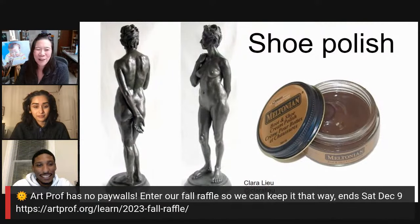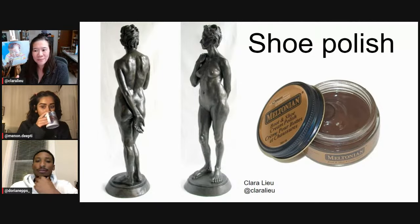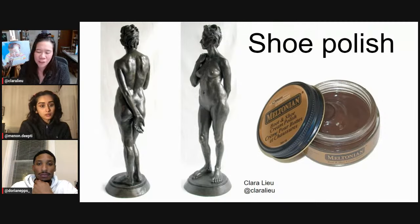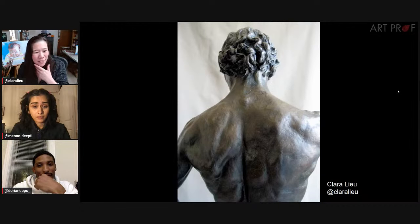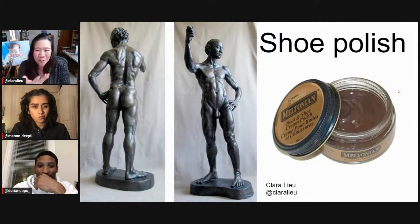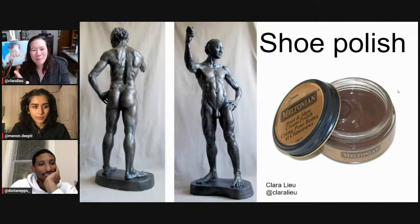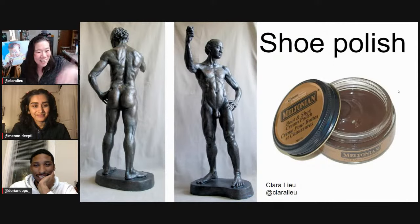My next pick is shoe polish. This is what I used in graduate school. I had these almost life-size plaster sculptures, and they just look really bad when they're straight plaster. So I would do these patinas where I would use shellac, and I would actually polish and rub the shoe polish into the surface of the plaster. It's very convincing — I've had people look at the actual pieces and go, wow, where'd you get this cast? And I'm like, no, it's shoe polish. It's funny because it's this one brand — you can't do it with any other brand. I've tried the others. It's a brand that is not that common, and I found this one shoe store in Manhattan that carried them.